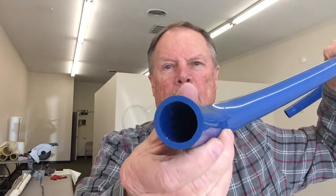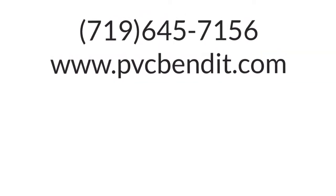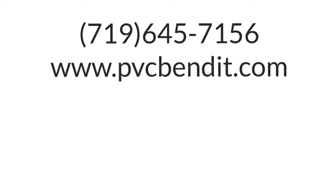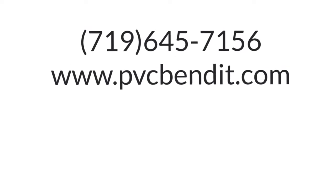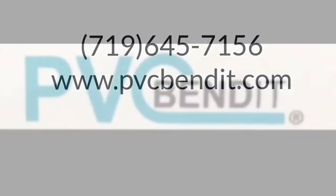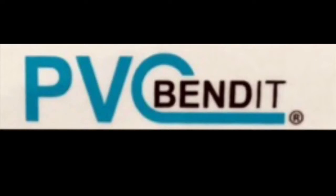If you like this video, please add your comments in the comment section below the video. Like it, please. Subscribe to our channel and be sure to share the video with your friends and associates — we could use all the help we could get. Thank you again, and don't hesitate to call us at PVC Bendit, 719-645-7156. See us on our website at www.pvcbendit.com. Thank you, we'll see you next time.